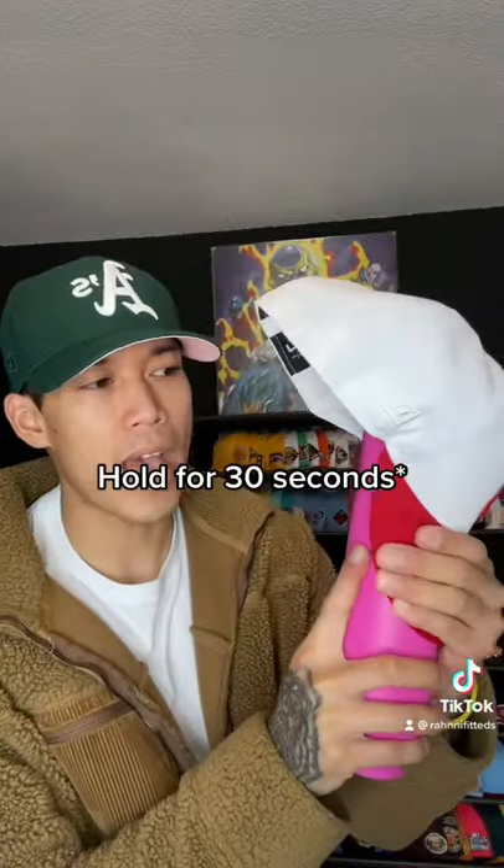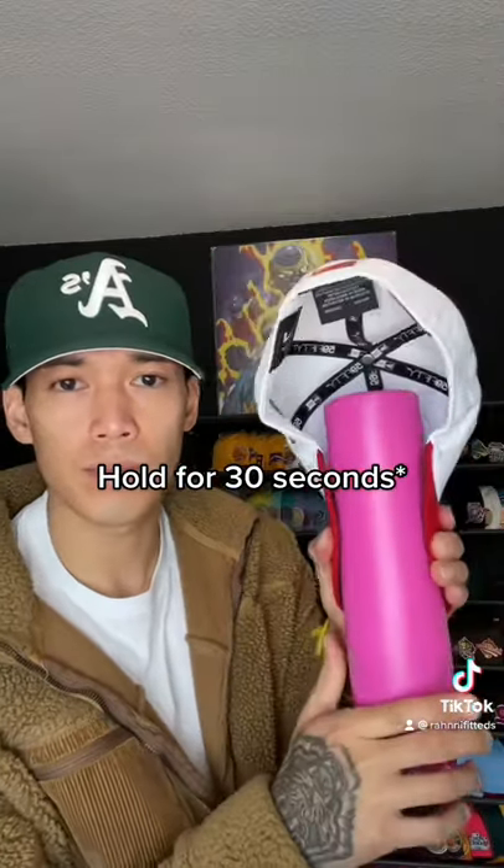All right, so with the steamer, hit the hat — the top of the hat for 15 seconds, and then the bottom of the hat for 15 seconds. Once that's done, grab the bottle, wrap the hat around the bottle, and boom.